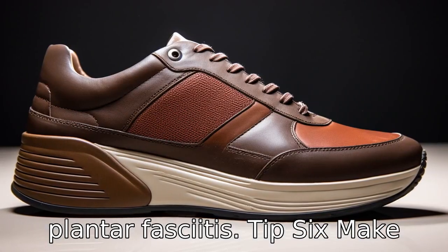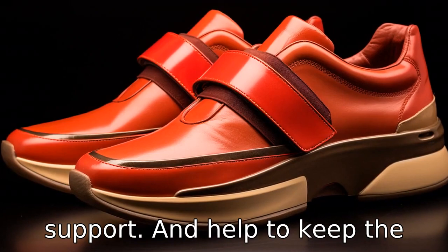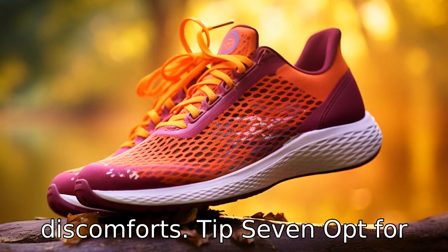Tip 6: Make sure there's a back strap. Back straps or heel counters provide support and help to keep the shoe on the foot properly. This feature can also help to prevent blisters and other discomforts.